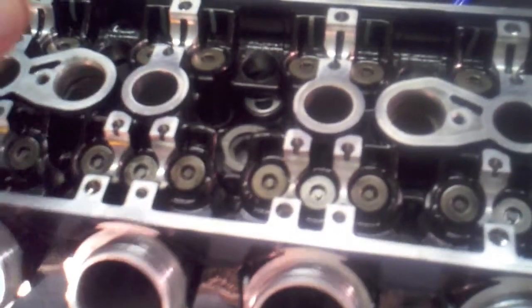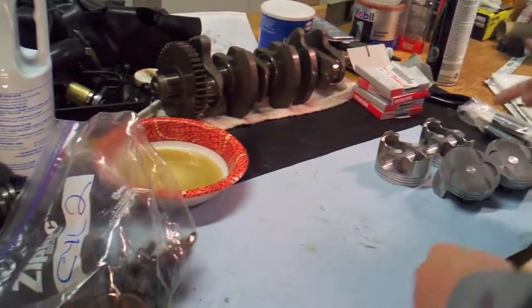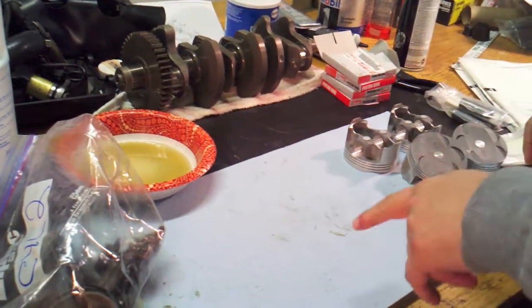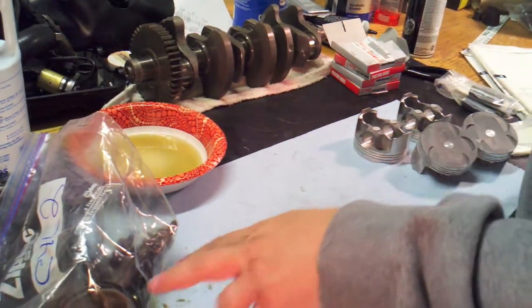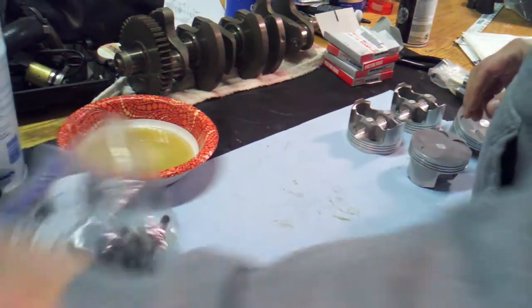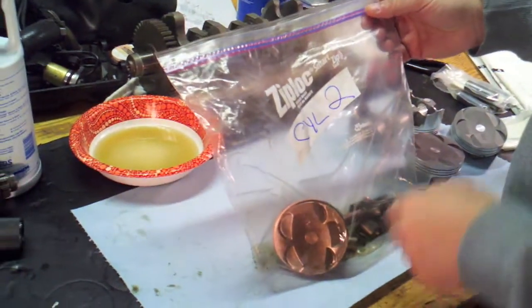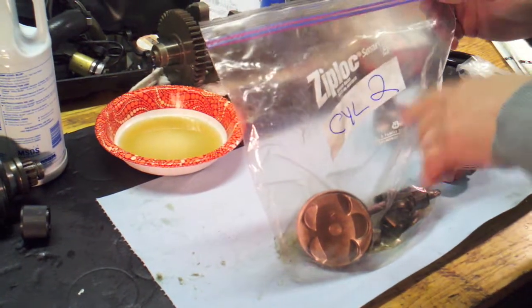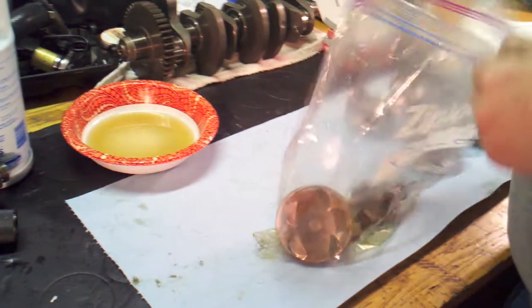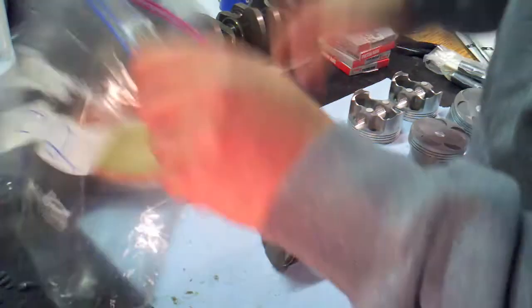Alright, piston reassembly. I've got most of my replacement parts — I haven't got them all yet, but I have enough to show you what I'm going to do to get these pistons all back together. When I took the piston assemblies out, I bagged them so I know which piston, con rod, and associated parts go with which cylinder. This is really important, and I'll be re-bagging these once I do all the replacement parts.